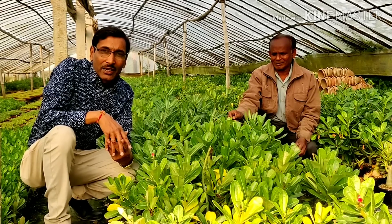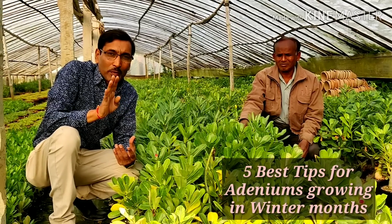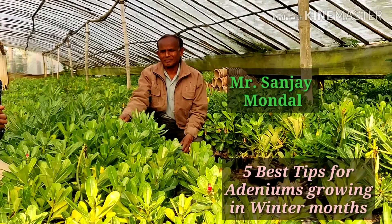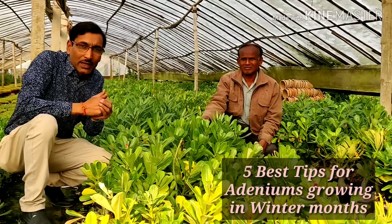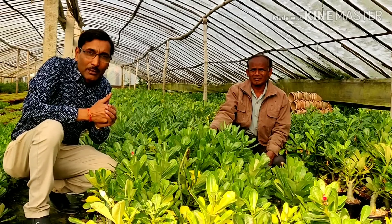We are learning how to take care of adenium in the winter months — all five basic principles of how to maintain adenium. This is Mr. Sonjoy Mondol, the owner of the nursery, and he is telling me the five basic principles of how to maintain the plants in the winter months.